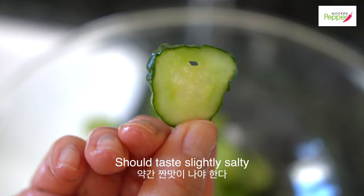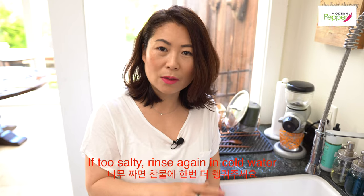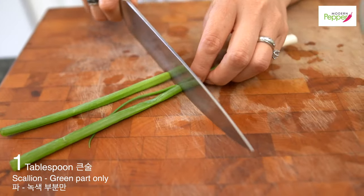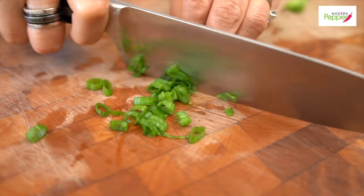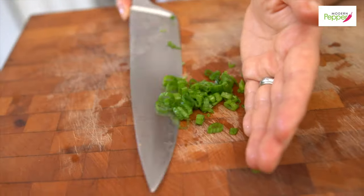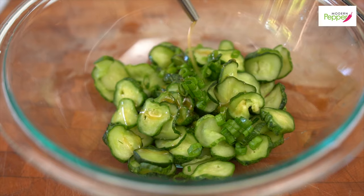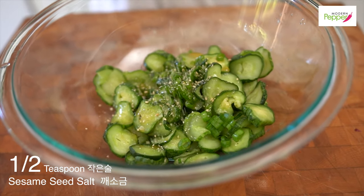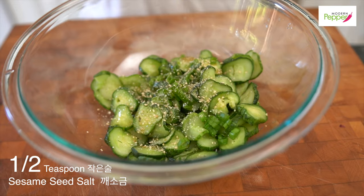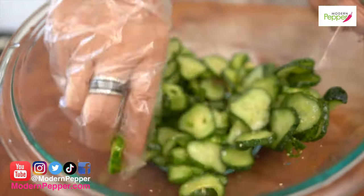Taste it at this point — it should taste just slightly salty. If it tastes too salty, rinse it again in cold water and squeeze it out again. Add one scallion — just the green part — a good drizzle of sesame oil, about half a tablespoon, a sprinkle of sesame seeds, and kaesogum roasted with salt, about half a teaspoon. And that's it — so easy!